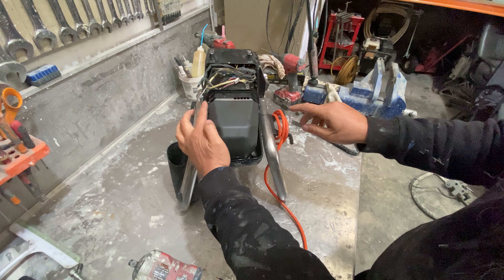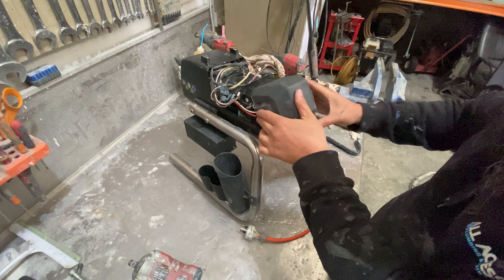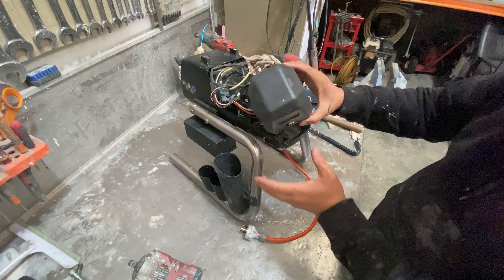Four screws in the back — one, two, three, four. Unscrewing the screws will allow you to lift the re-protection shroud and the board in one go, then separate them.